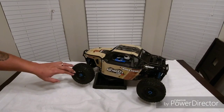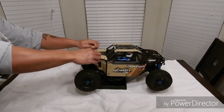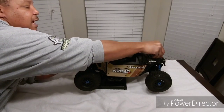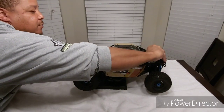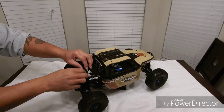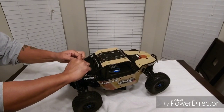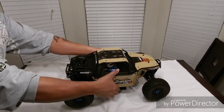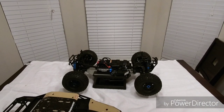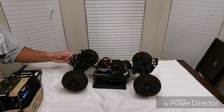Let's take a look under the hood and see what we got. I believe it has a Reedy 2000kV motor. And I want to say it has a 120-amp ESC — let me check it for you real quick. Yes, YouTube, it is a 120-amp ESC and the 2000kV motor. This thing looks nice YouTube, looks very very nice man, looks pretty well built.